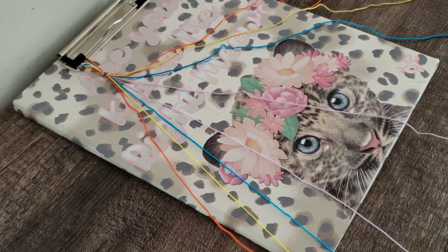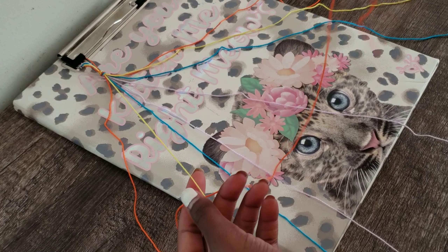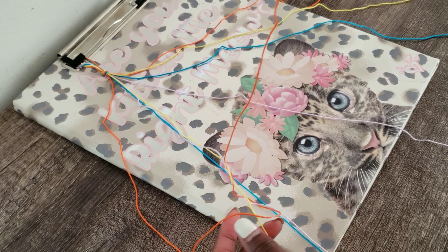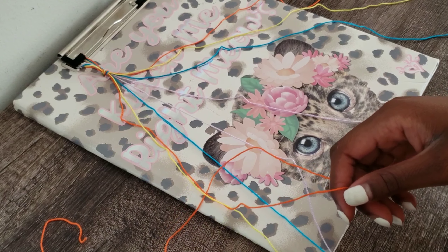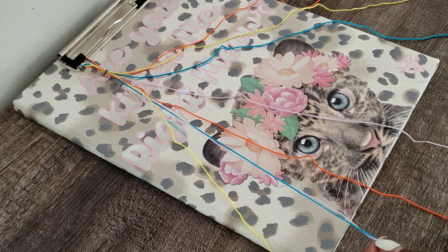So the tutorial said to spread the strands of thread a specific way. As you can see, I took one orange string and spread it on the left side, as well as the right. And I'm going to keep doing this until the strands are evenly spread.